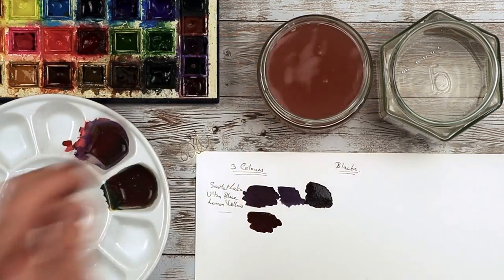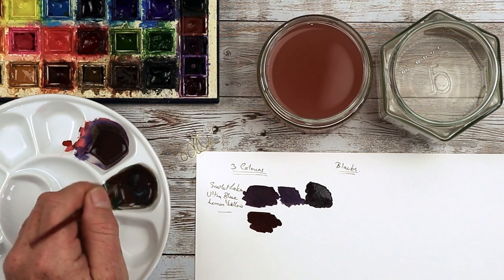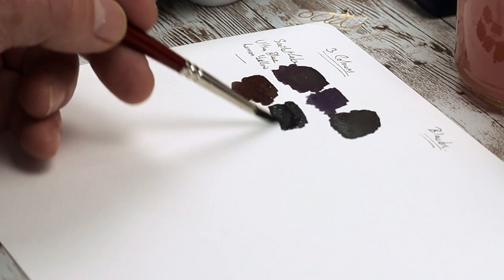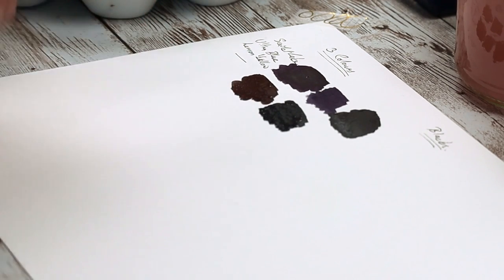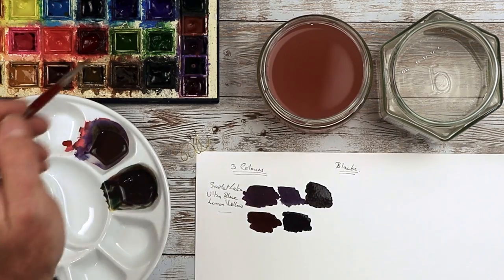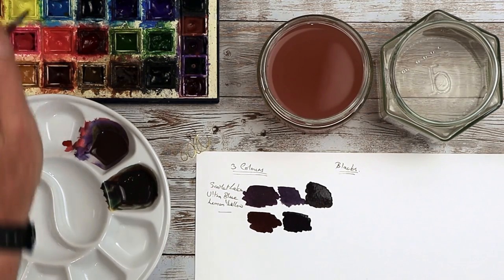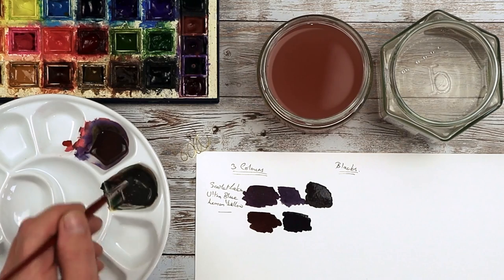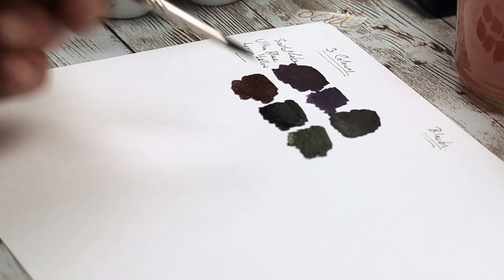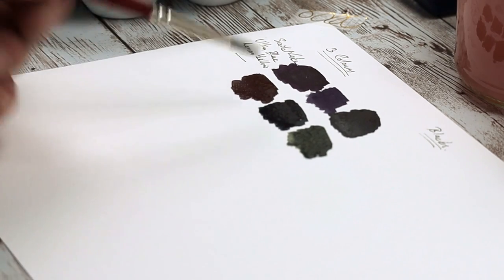So if we try that again with some more Phthalo Blue — look at the difference that's made already. That's now more on the blue side. Mix it all the way in and it's getting darker. Every layer that you add will get darker and darker. Back to lemon yellow — pop a little bit more of that in there and it's turned it more to a greeny shade. You can see from those three testers there, the middle one with more Phthalo Blue works better with this particular mix.